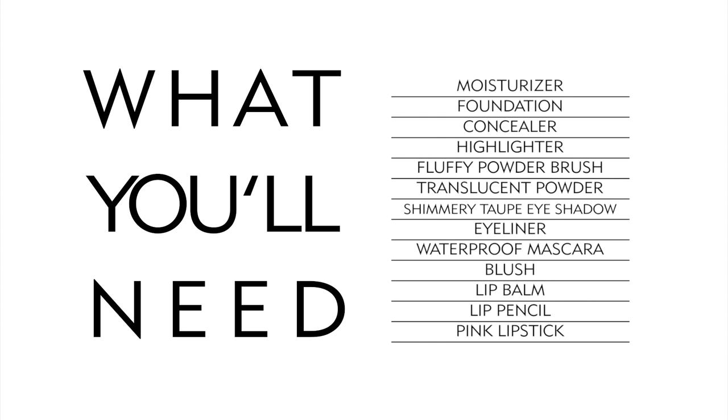First, let's make sure you have all the products and tools you need. Moisturizer. Foundation. Concealer. Highlighter. A powder brush. Translucent powder. Shimmery taupe eyeshadow. Eyeliner. Waterproof mascara. Blush. Lip balm. Lip pencil. And a pink lipstick.